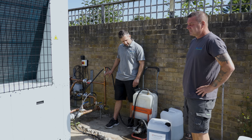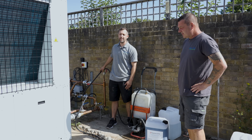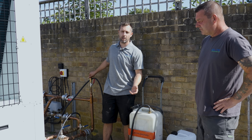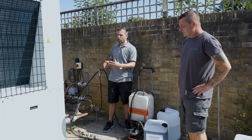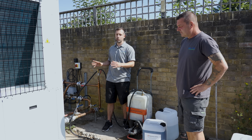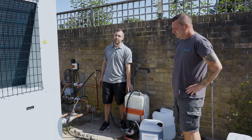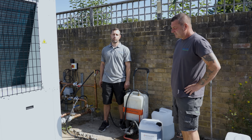What we're doing at the moment is adding anti-freeze into the system. The reason is to protect this very expensive heat pump — if there was a failure during the winter or a long period of downtime, you've got the potential for the fluid inside to freeze up and cause a lot of damage. By adding the anti-freeze it will protect the heat pump to minus 15.